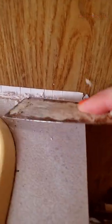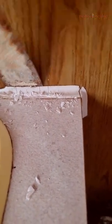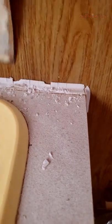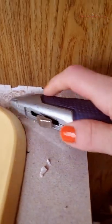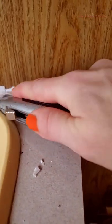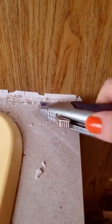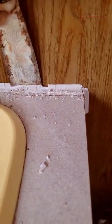Once I started loosening that up, it started to come a lot faster. You're going to keep wiggling it away from the wall — put the scraper behind the caulk in between the caulk and the wall and wiggle it; that'll help it get moving. Then just keep going at it with the razor blade until you finally get more of it. It takes some time and energy — it is frustrating and tedious, but it does work and you will get it off. Then you'll need to replace that with your white caulk trim.